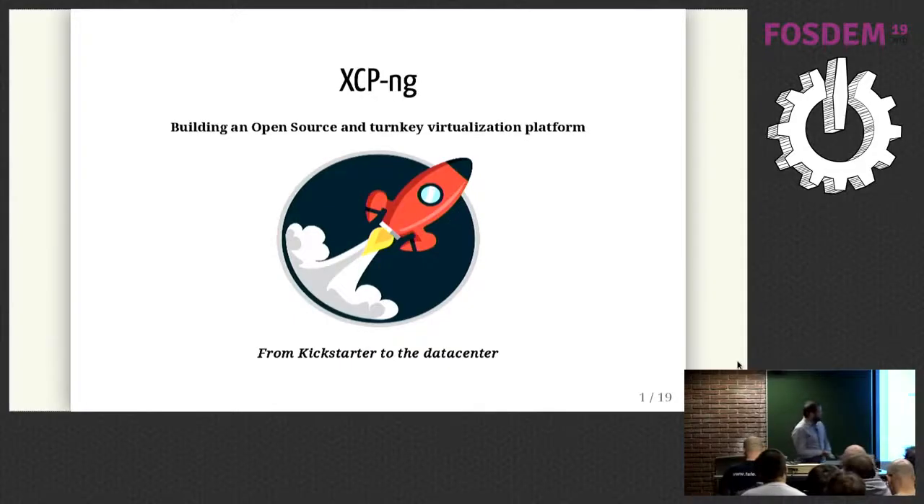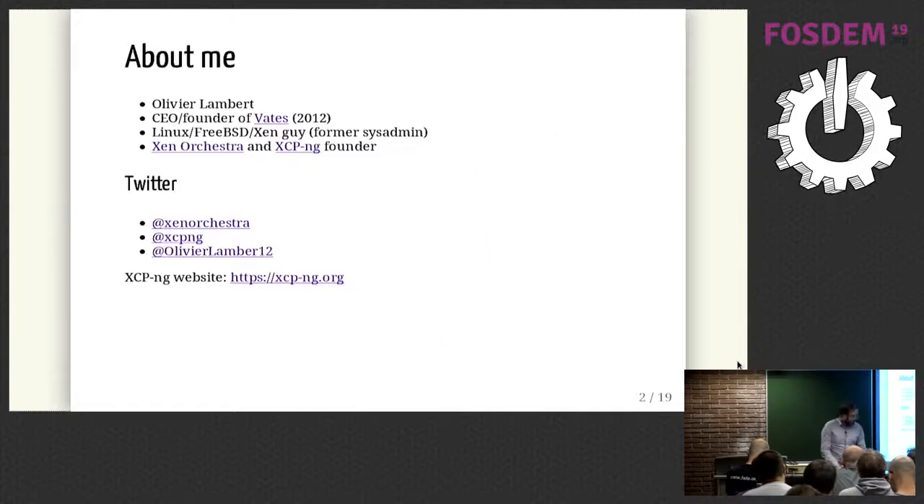Hello everyone. This is a talk about XCP-ng — more the story behind the project, not a technical talk. The title is 'Building an Open Source and Turnkey Virtualization Platform.' I'm Oliver, CEO and founder of VATES, a company doing open source since 2012. I'm a former sysadmin doing a lot of Linux, BSD, and Xen stuff, and the founder of Xen Orchestra and the XCP-ng project.